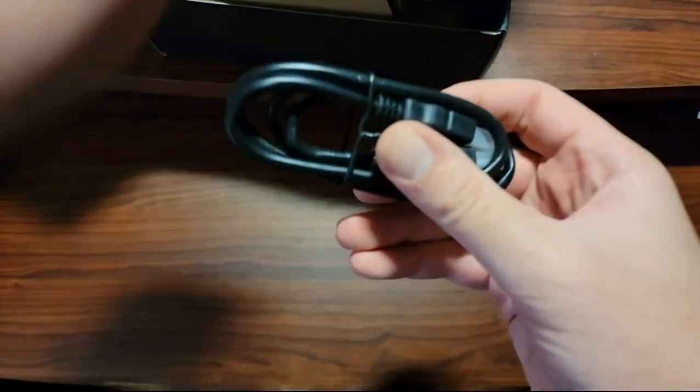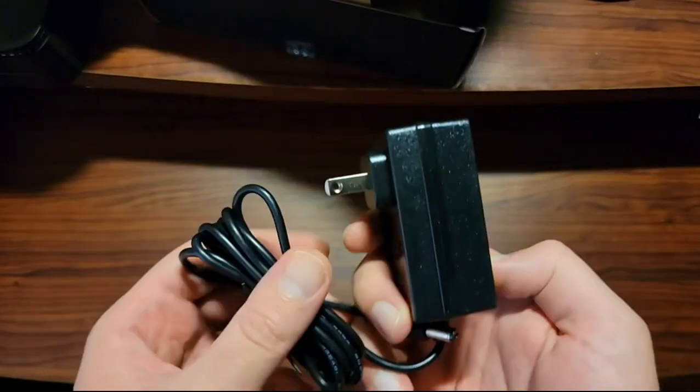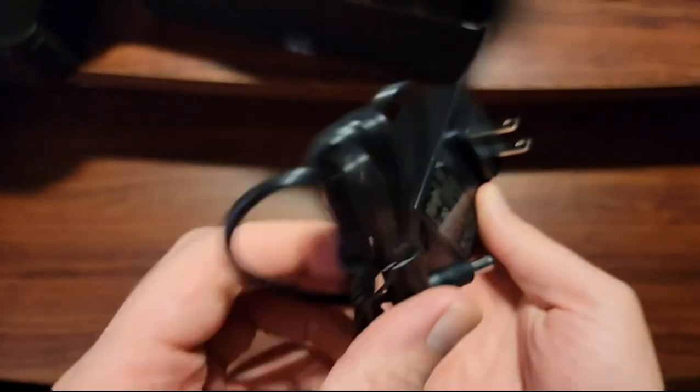Let's see what else we got in the box. We got an HDMI cable, and one power brick — a power supply. It's 2.5 amps, 30 watts. Not bad.